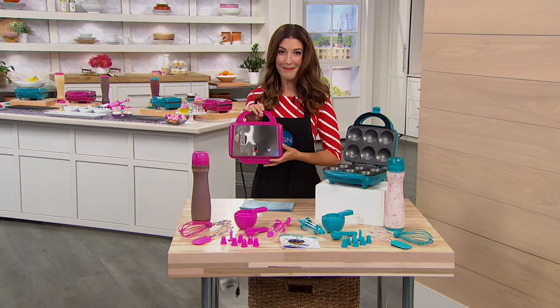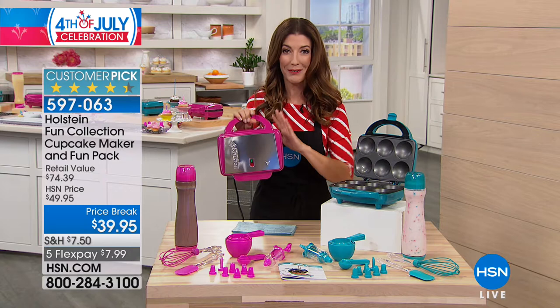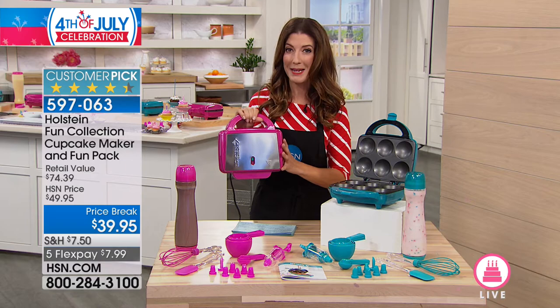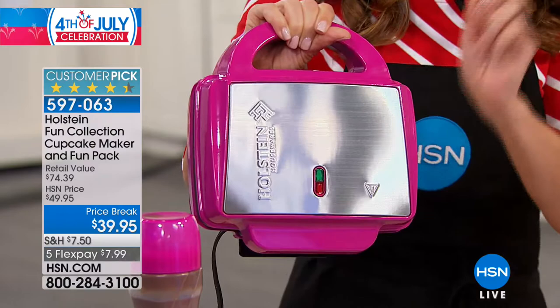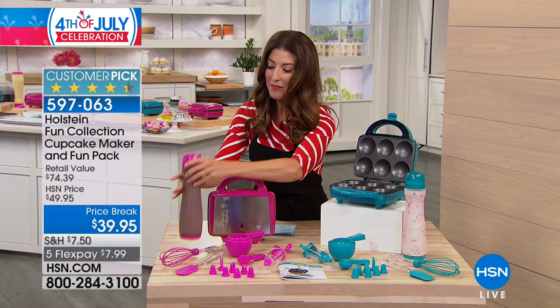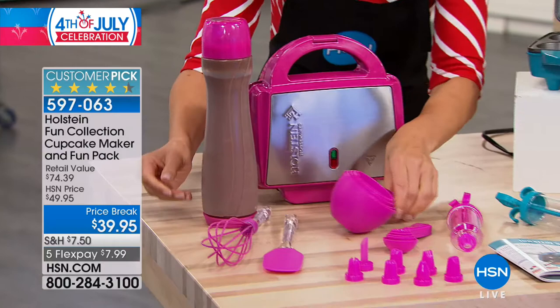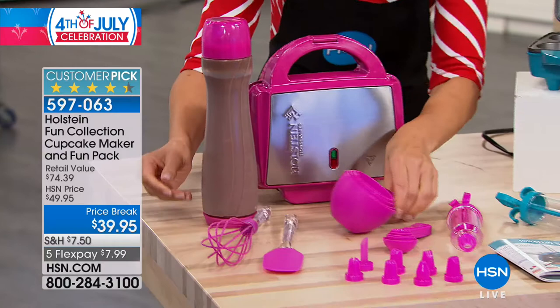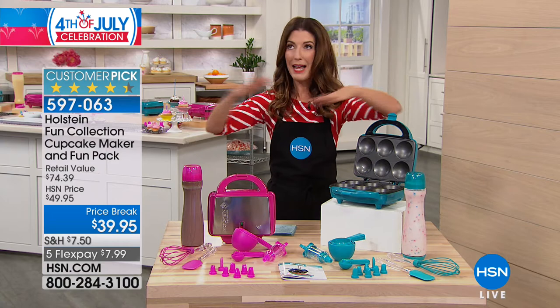You know what the best thing about birthdays are? Cupcakes! Remember when your mom used to bring cupcakes to school? Now we can bring all that fun into the kitchen. We have a birthday bundle featuring the Holstein Fun Collection cupcake maker with all the accessories. Choose the color — magenta or turquoise. It makes six cupcakes in just minutes. You're getting the batter bottles, whisk, spatula, measuring cups, measuring spoons, icing tubes with seven different decorator tips, and recipes included. Everything you need for a really good time.